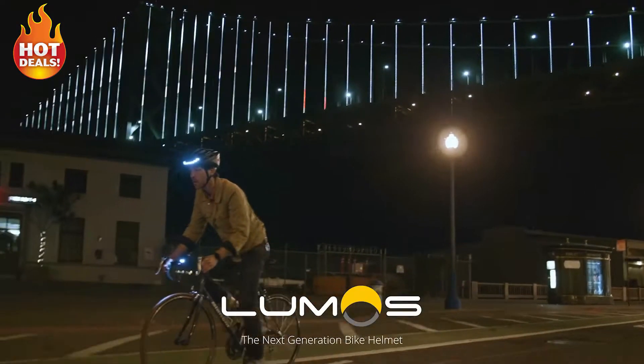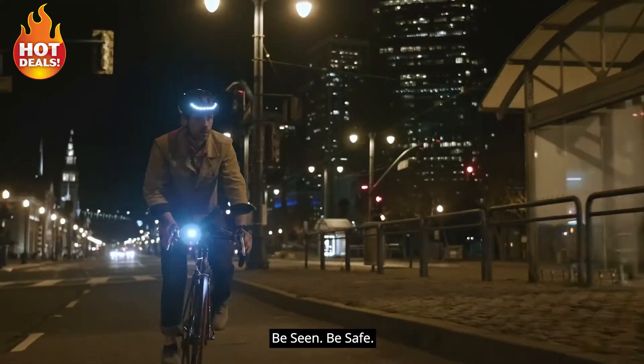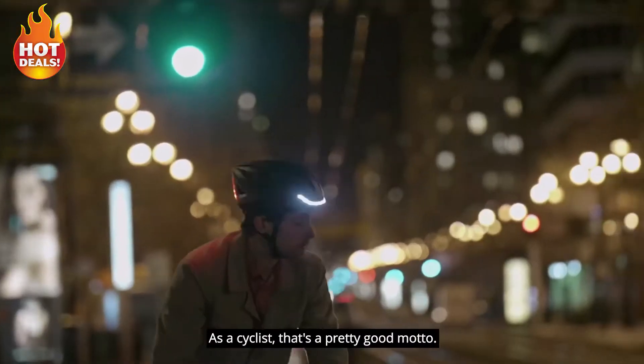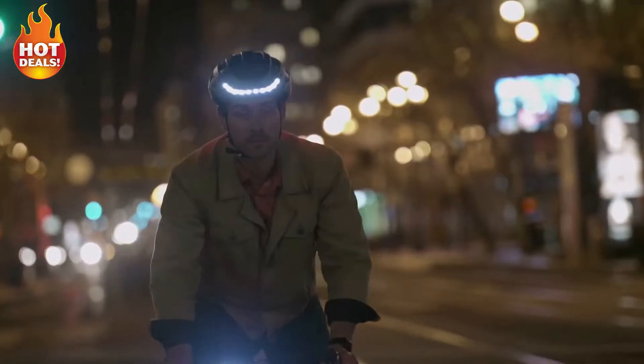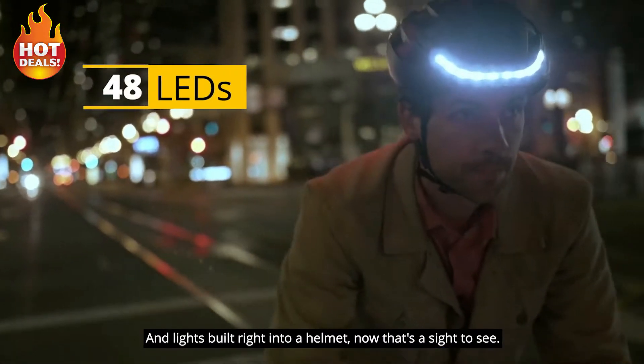Be seen. Be safe. As a cyclist, that's a pretty good motto. And lights built right into a helmet? That's a sight to see.